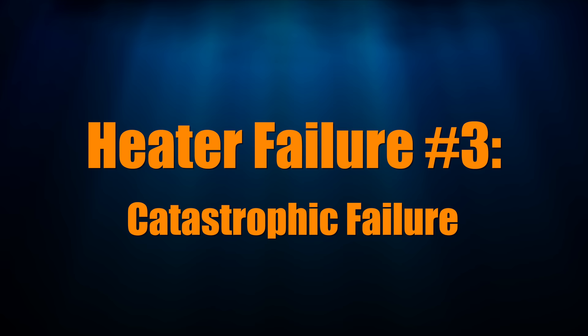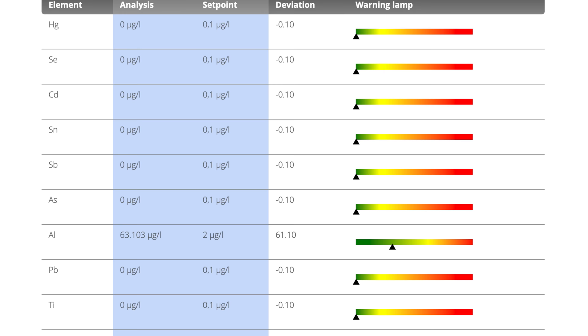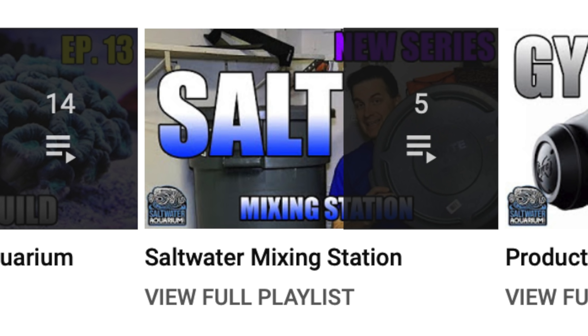The other way heaters fail is they break and their internal parts are exposed to your tank. The internals of heaters can include metals like copper and aluminum that don't play well with saltwater aquariums. When one of my heaters catastrophically failed and dumped metals into my tank, I sent off a water sample for analysis. The Triton results showed an elevated level of aluminum and surprisingly, no copper. I did a large water change since I had the water on hand, as I talked about in the mixing station series. Since I was prepared, my tank suffered zero livestock losses.